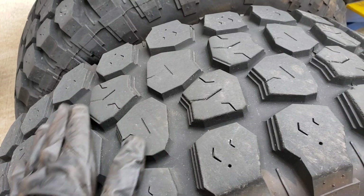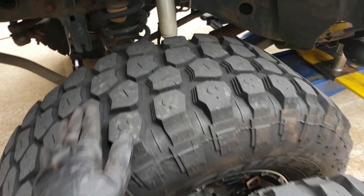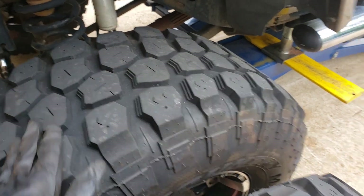I say you just rotate the tires. Let's try to put these in the rear and try to wear them flat, and then I have to create a pattern on these.